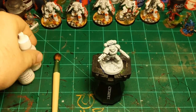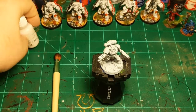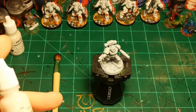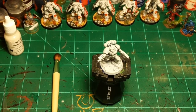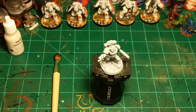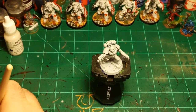We're going to move on to the second real step of the armor, which is to dry brush all over it with another white. I'm going to use Vampiric Highlight for this — it's one of my favorite whites, it's from Reaper, a white I use pretty often. I'm going to use a makeup brush to dry brush with this.